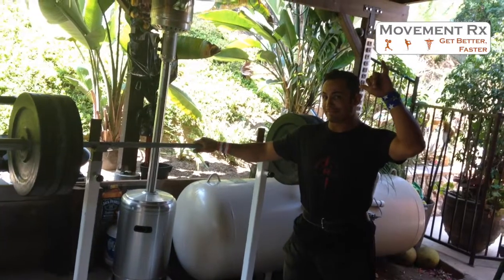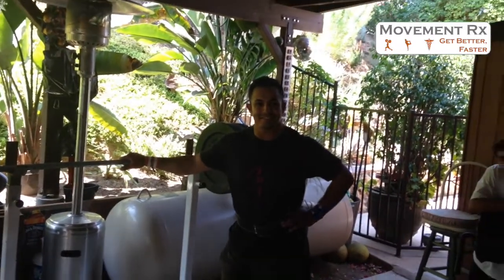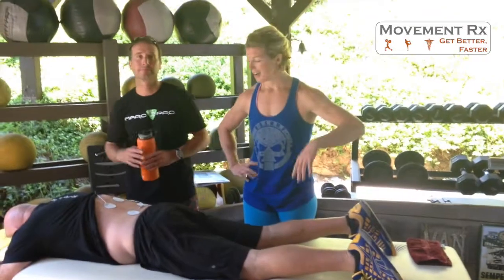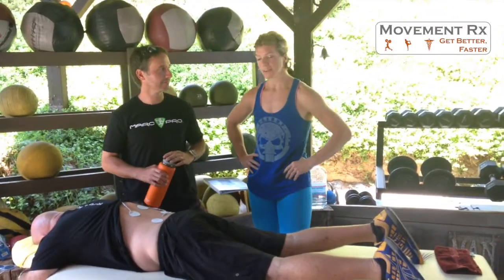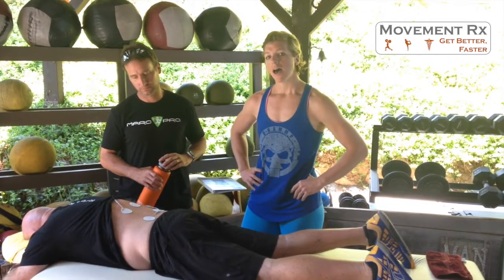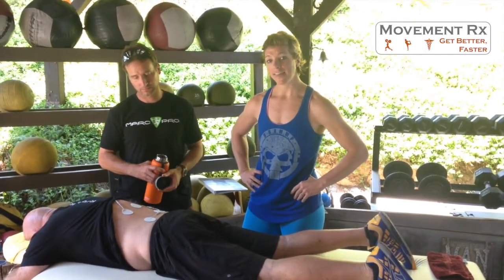Naeem from CrossFit Inland Valley is here too. And there's a bunch of guys over there but we'll introduce them later. We're going to talk briefly about H-Wave, Marc Pro, and Hot Grips, which are awesome tools that we're using with athletes.